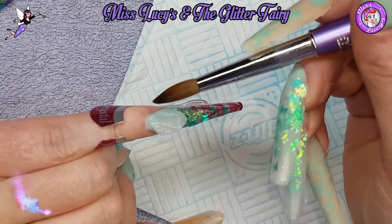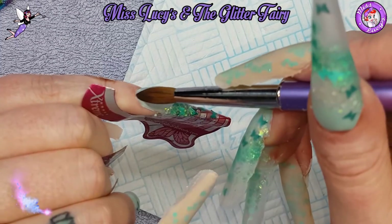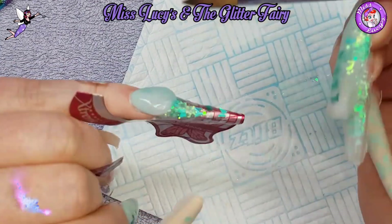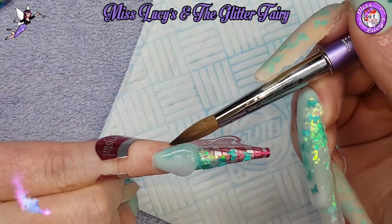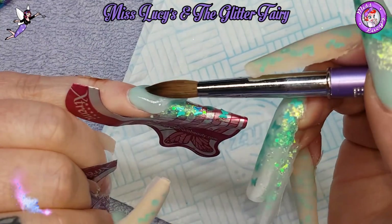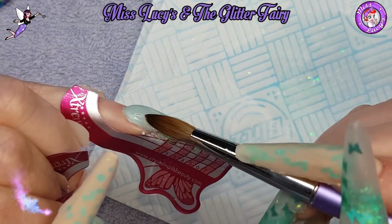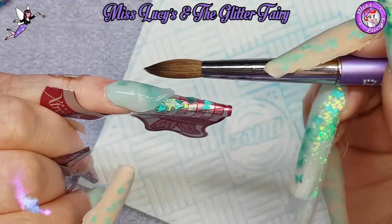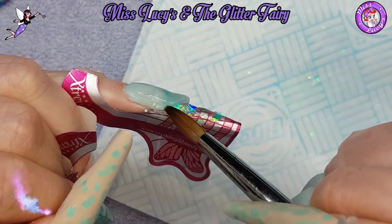I'm going to cap this nail in Crystal Glass, starting a little in front of the cuticle and gently pushing back, then pat-tap-pulling it down, just thinking about the shape and structure I'm wanting.